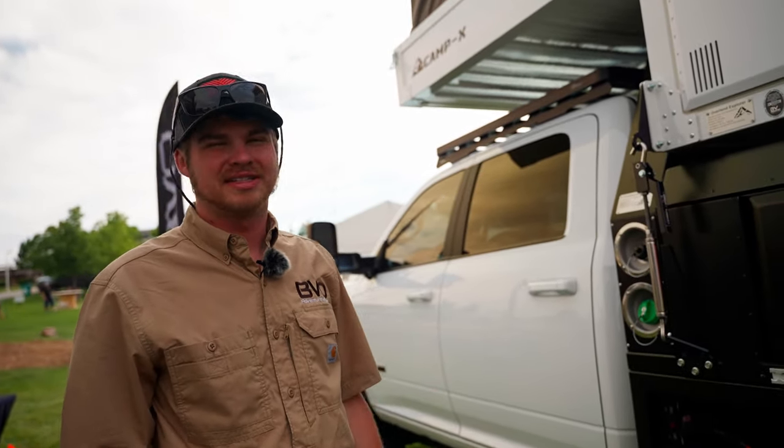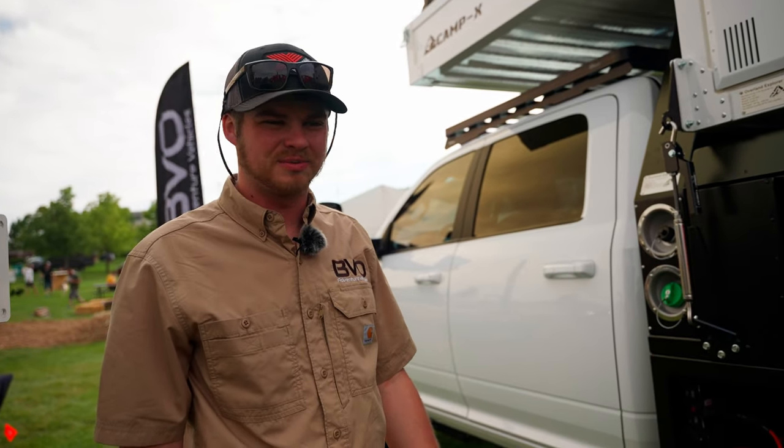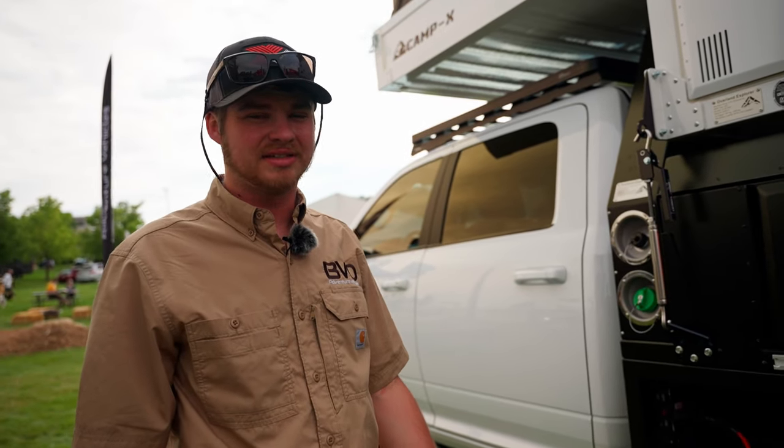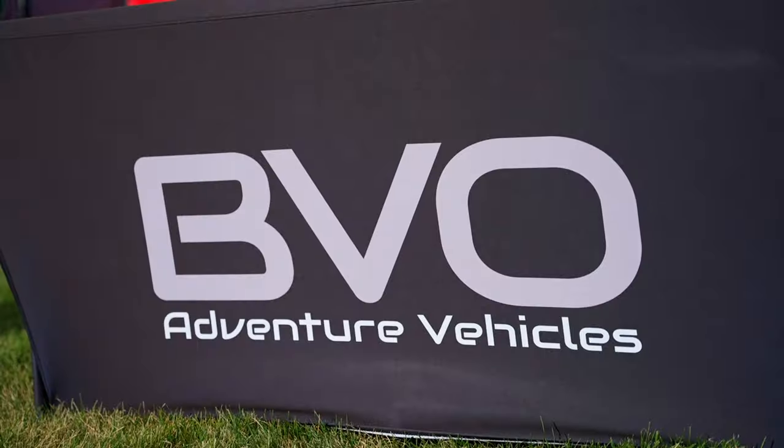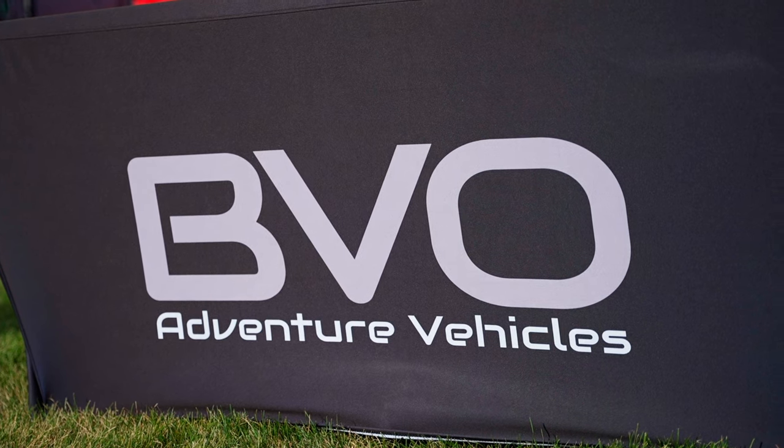It has 360 watts of solar on the roof, which will easily charge all your electrical needs, as well as running the big inverter and a WeBoost — you can have a mobile office away from the city. This has been Wyatt from BVO Adventure Vehicles.